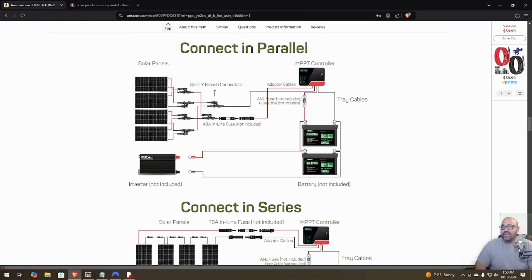In parallel, you connect two panels' positives to one connector and that goes out to plug into your MPPT controller. You do the same for the second pair. The connectors that came shipped with the solar panels make this a no-brainer. I also got an inline fuse and an ANL fuse just to do it right.